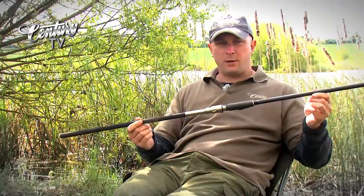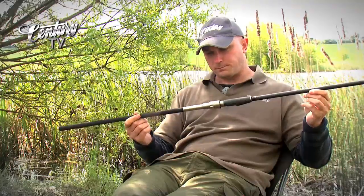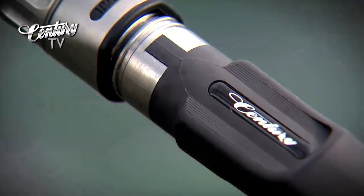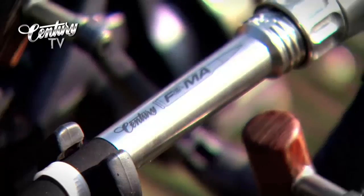There are three models in the FMA range and they're rated on optimum casting weight rather than on a test curve. The 12 foot FMA is to be used with leads between 3 and 4 ounces, where the FMA 2s are available in a 12 foot and this, which is the 13 foot version, and these will handle leads of up to 5 ounces.